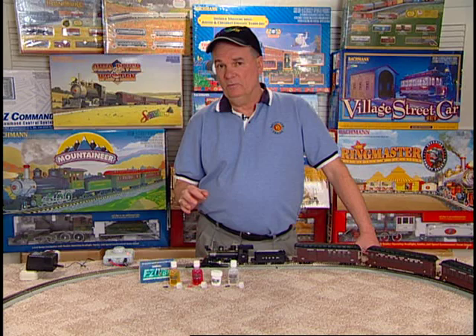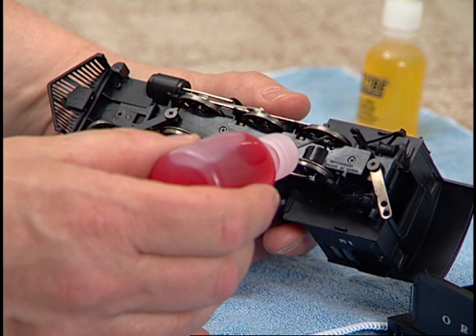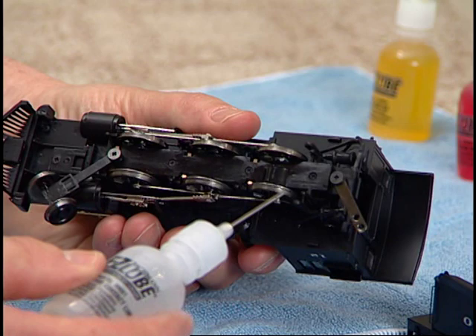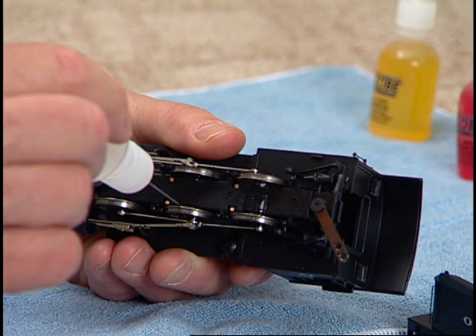Lubricating the 260 Loco that came in your set is a series of simple procedures. Remember to handle your locomotive carefully so as not to damage the many details on the boiler and cab superstructure. First, turn your locomotive over and apply a tiny drop of heavy gear oil to both sides of each driver axle where it exits the locomotive frame. Now apply a small drop of conductive contact lubricant to the back of each drive wheel. Next, apply a small drop of conductive contact lube to the tread of each driver.